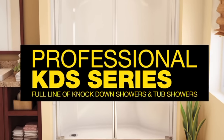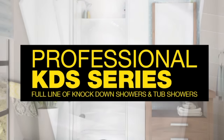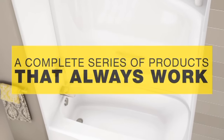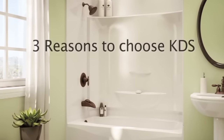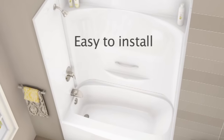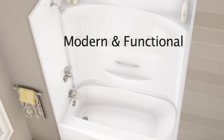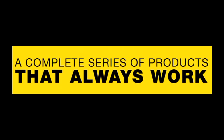MAX Professional KDS series — a full line of knockdown showers and tub showers, a complete series of products that always work. Three reasons to choose KDS products: easy to install, modern and functional, and engineered for maximum versatility.